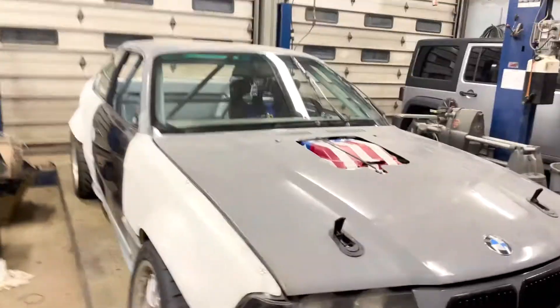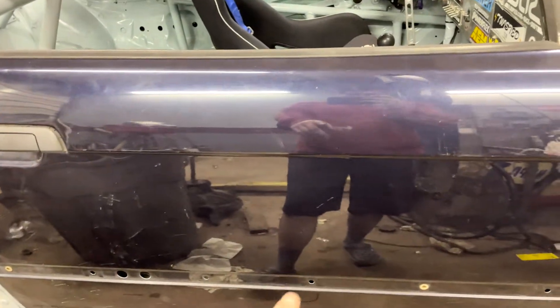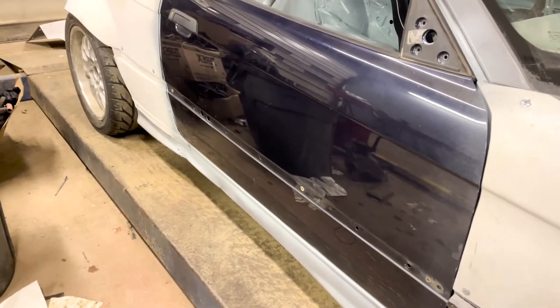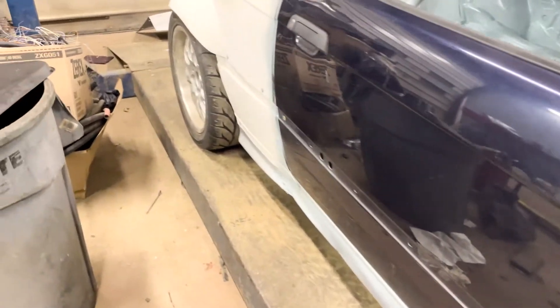Next thing is this door — as you can see it's not the same color, and it's not heavily dented. There's a minor little dent there and a couple dings, but this is a door I had off a parts car, and there's obviously not a huge dent in it like there was before, so that's always a plus.